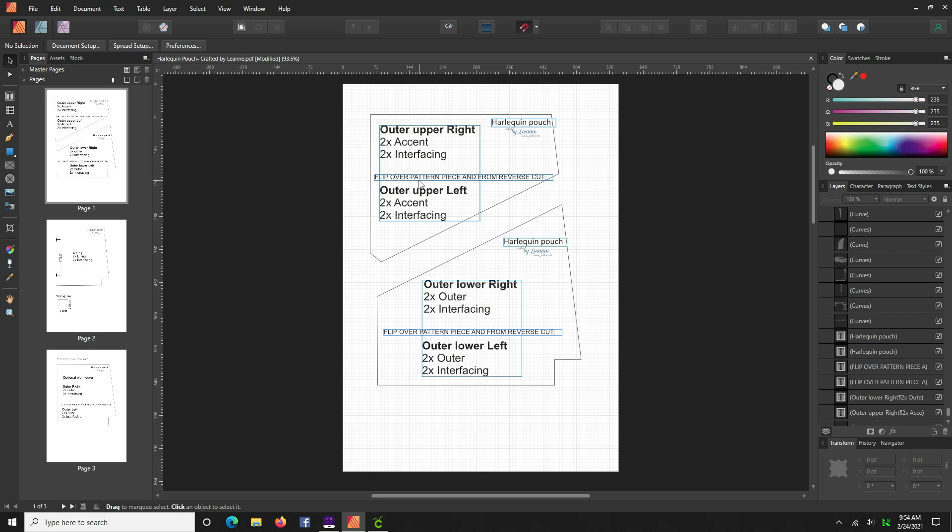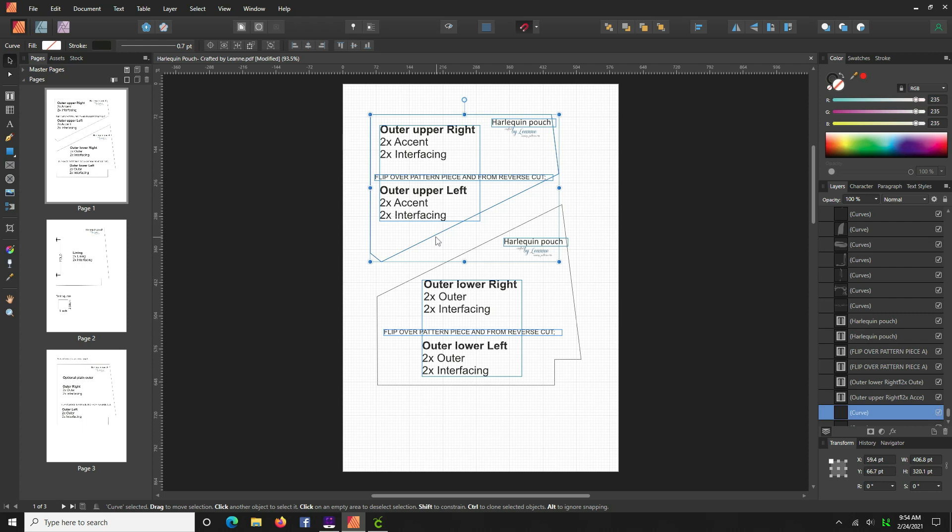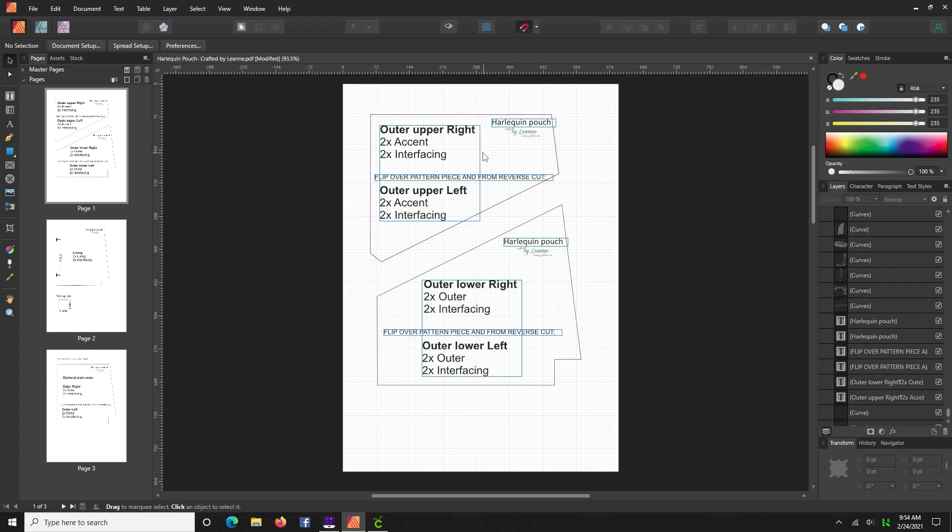On some patterns, if you start deleting lines permanently you could be affecting other pieces of the pattern without knowing it. So try to get familiar with the layers panel — it's pretty powerful. On this particular pattern, everything looks like the text is inside, so we don't have to do too much deleting or hiding.